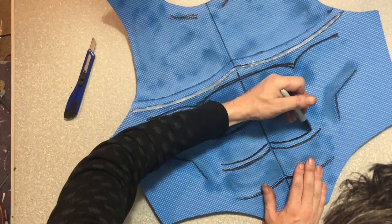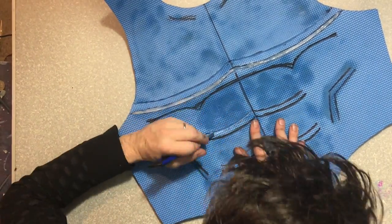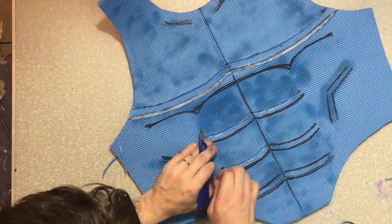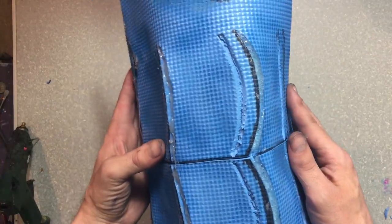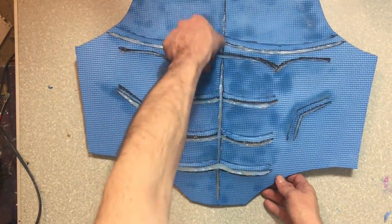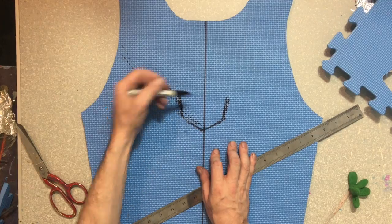Same again with the abs — we're going to make them nice and round. We're going to cut out these little wedges, these little valleys, and that's going to help the foam bend. Then we're going to fill those lines that we cut in earlier halfway with some hot glue and let them dry. You should have a nice ab shape — this is what it should look like on that side, and that's what it should look like on that side.